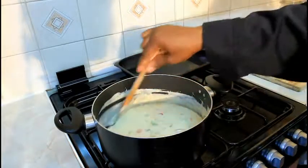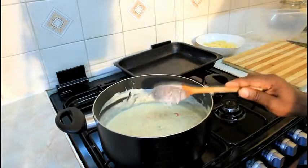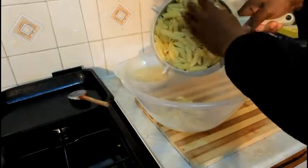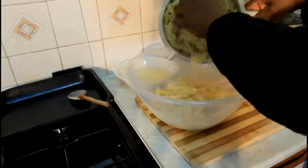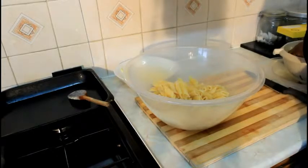So basically what we're going to do now is simply pour the sauce straight inside like this. Nice and lovely. Now this is finished — I just let it boil up a little bit, not too much, just to make it get really hot and melted. Then we're going to turn off the stove and move to the next step.